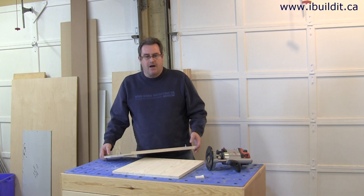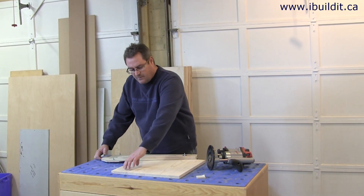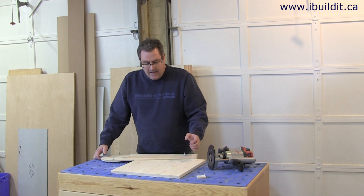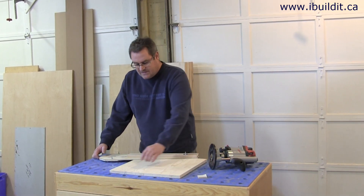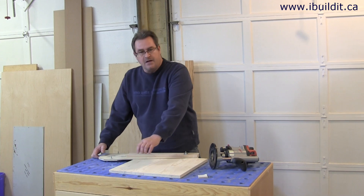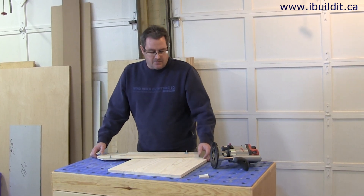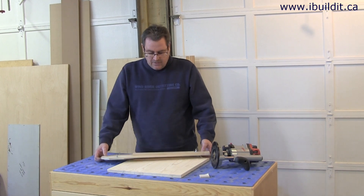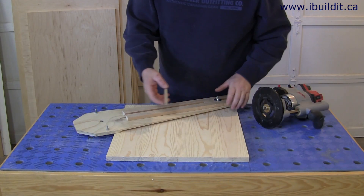For this particular top I want to do two operations. The first thing I want to do is make it round, and then the second operation is to move in a little bit and cut a bit of a detail around the rim. So in order to do that I need to do this operation from the top.